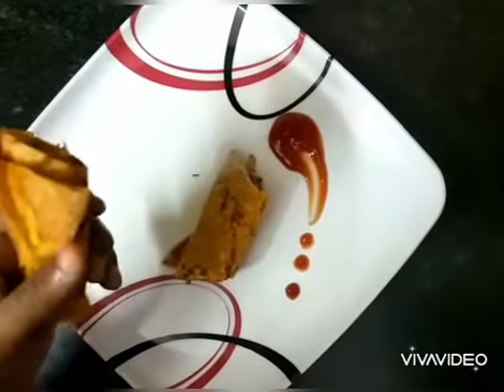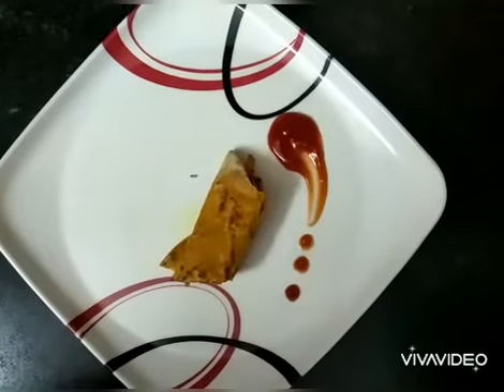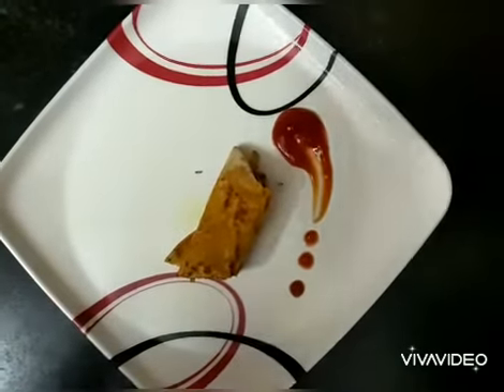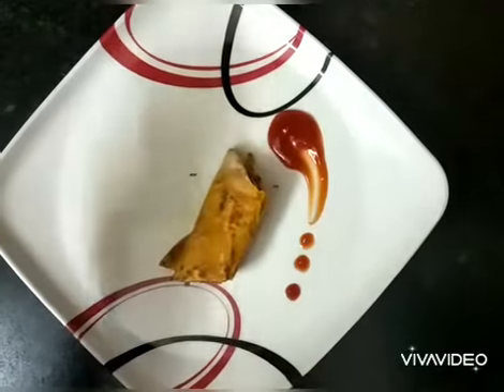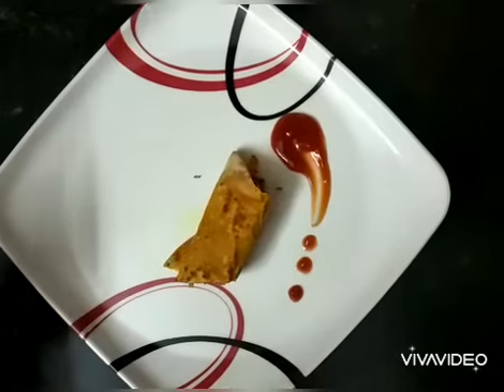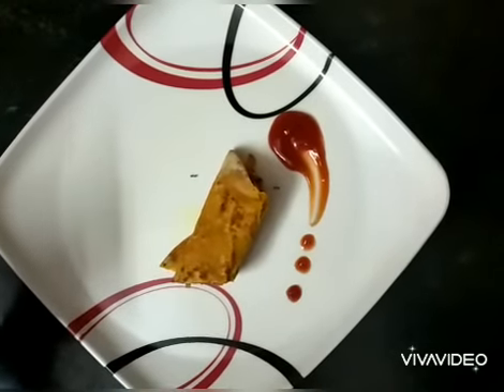Your masala chapati onion roll is ready to taste, and I'm surely going to have a bite now — wow, yummy! I hope you like my video. Please share, like, and subscribe. See you in the next video!